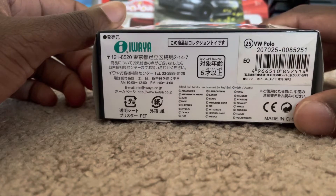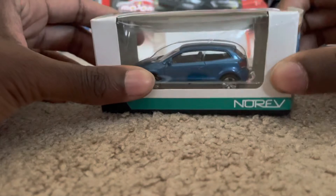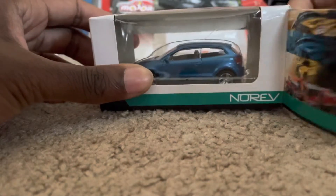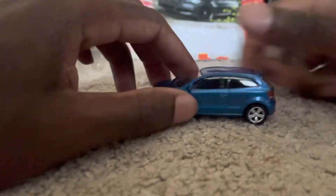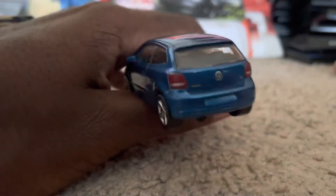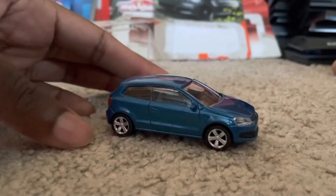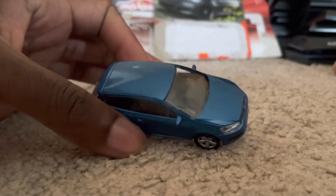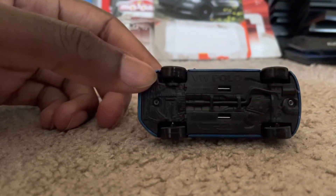It's licensed by Norev, as noted on the box. Here's the model all around — this is the back. That blue really looks nice and stylish. This is a VW Polo, as it says on the underside.